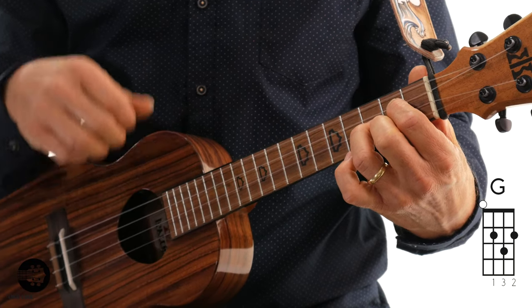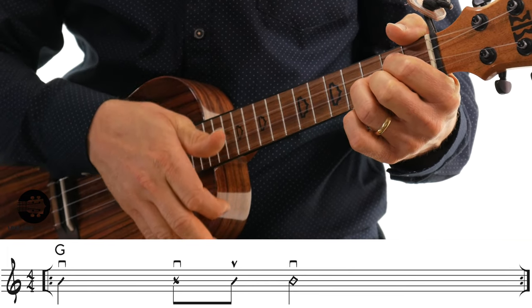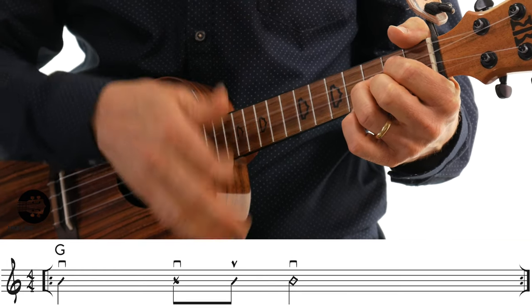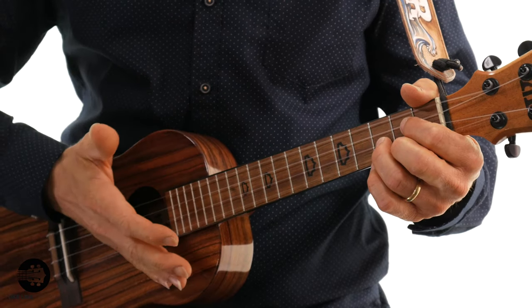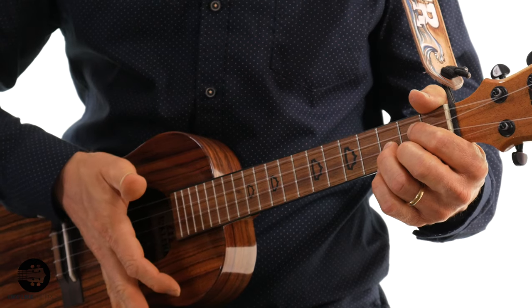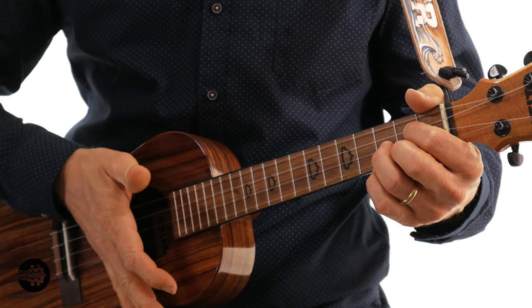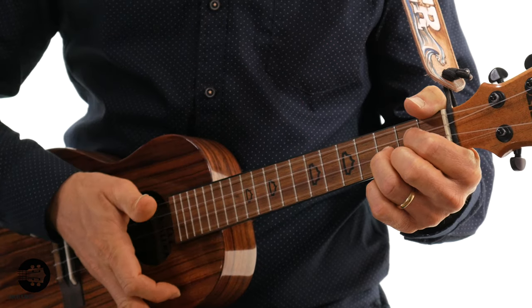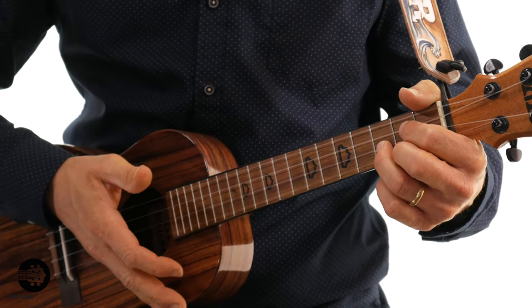Let's start off with a real simple rhythm. One, two and three, four, one. So the right hand mute, or the palm mute — what I'm doing is taking the side of my palm, and literally right before I strum, it's going to touch the strings, and then with my first finger I'm going to strum. So in real slow motion it's: palm, strum. If you speed it up, it sounds like this — notice that mute sound.